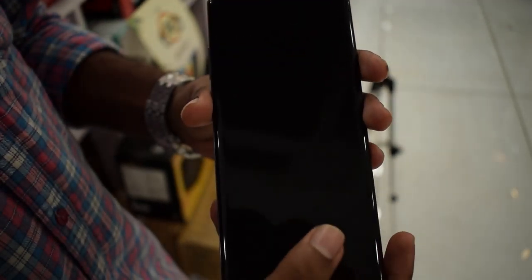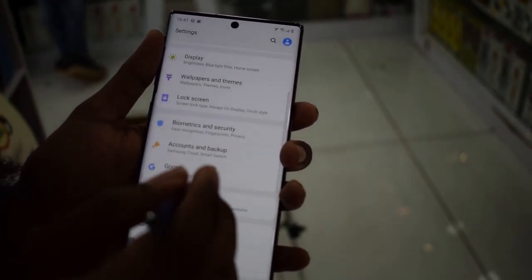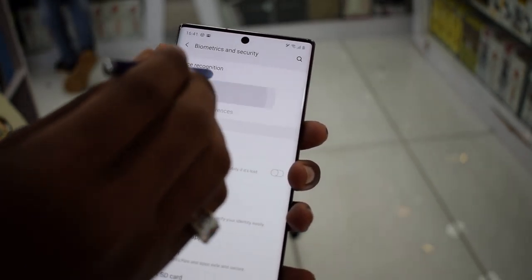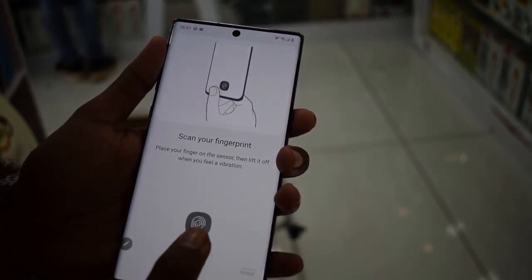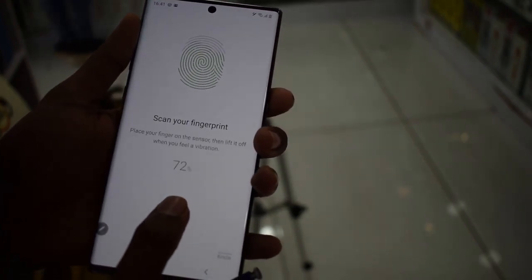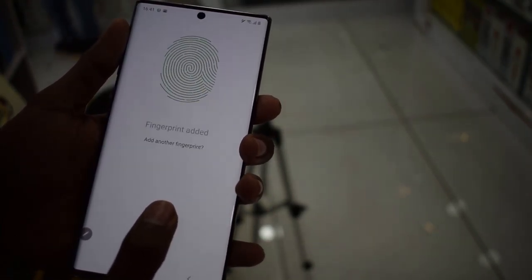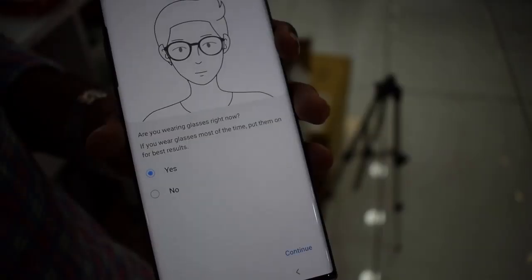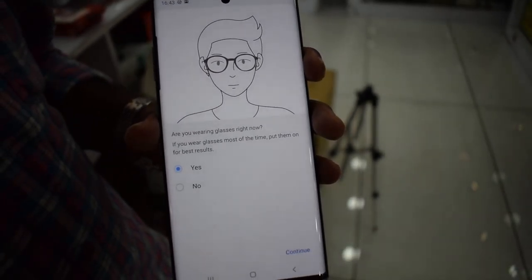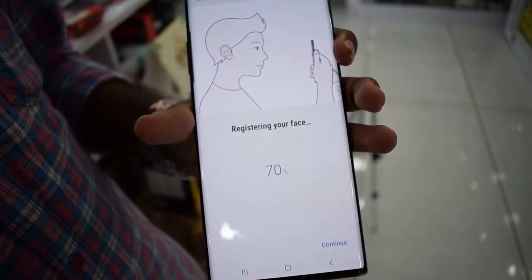The Note 10 Plus has an ultrasonic fingerprint sensor, which is very accurate. It runs Android 9 with a clean and neat interface. It features 12GB of RAM for smooth performance, and 256GB internal storage with UFS 3.0 for great speed. The processor is a 7nm chipset — the Exynos 9825 — delivering great gaming performance, video editing, and photography.